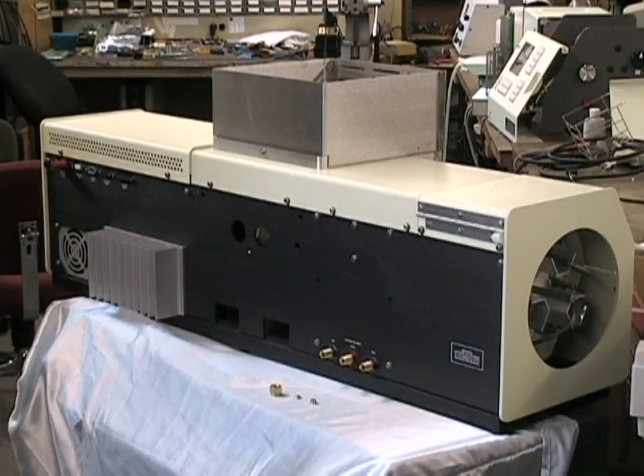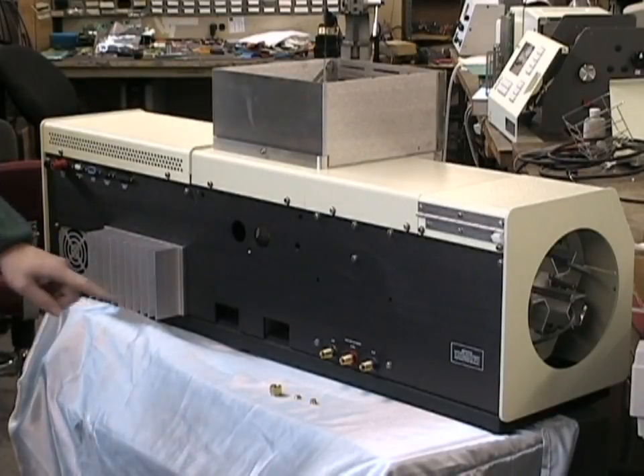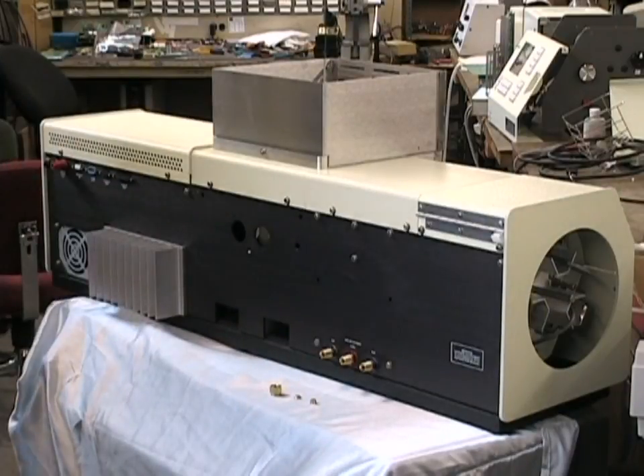The back of your model 205AA will have your connections for the electrical power supply and for your gas lines for air, acetylene, and nitrous oxide if used.